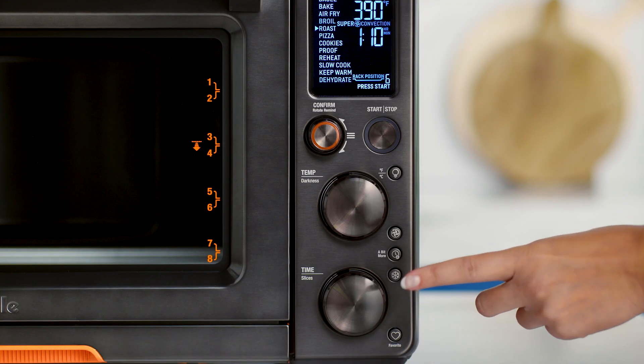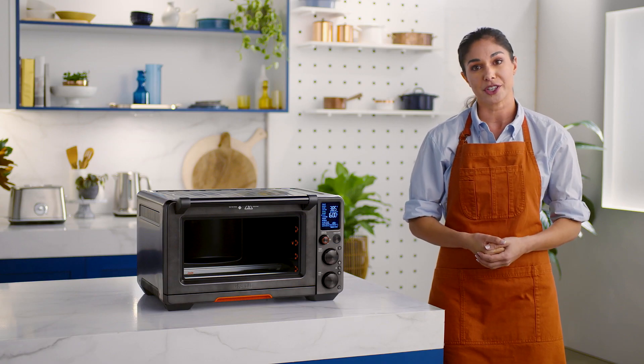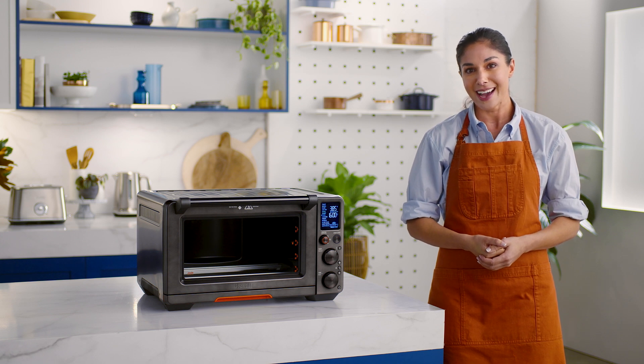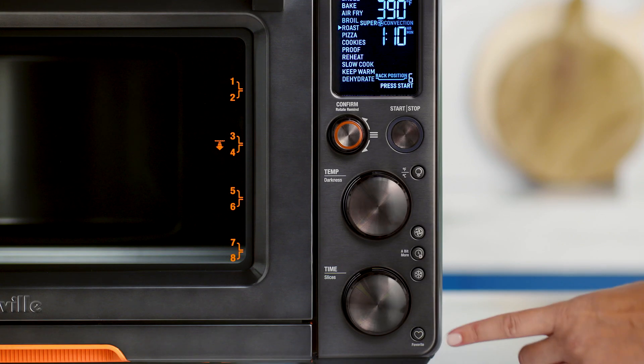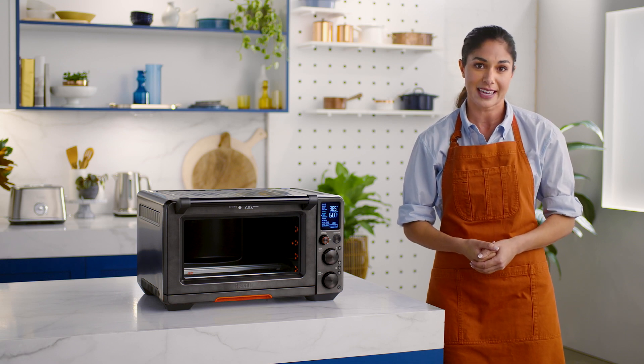When cooking from frozen, a quick press of the frozen food button after selecting your cook function will adjust the cooking time and temperature for best results. And last but not least, the favorite button. Use this to save your most used and favorite cook settings. At the press of a button, your favorite program can be repeated time after time.